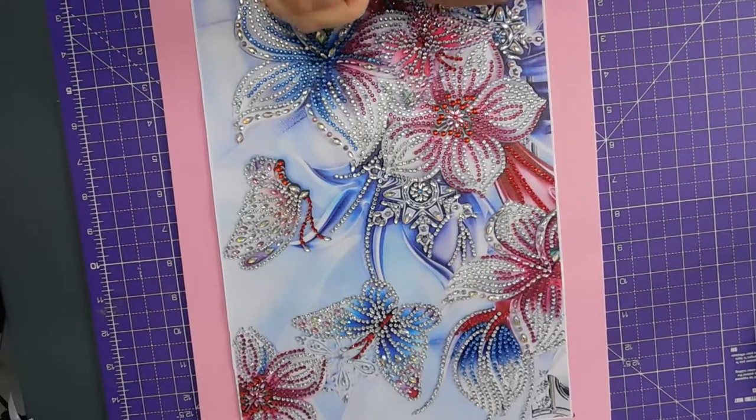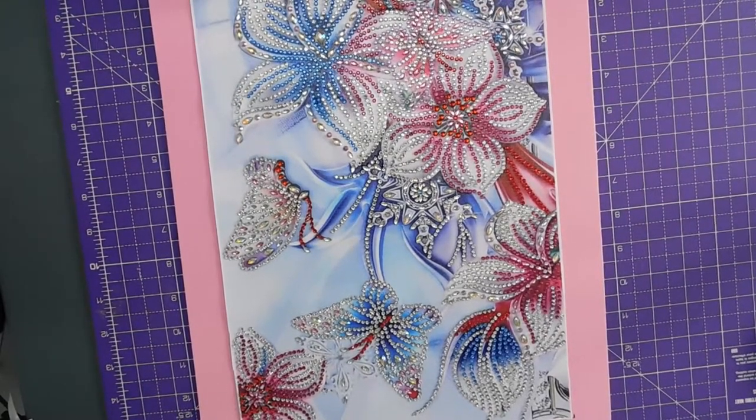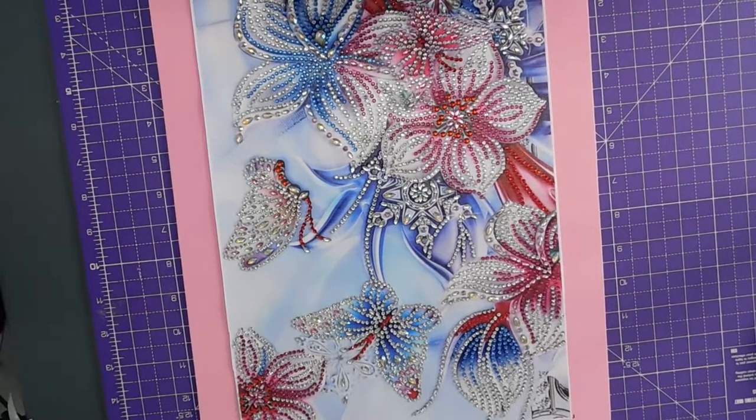So I'm just going to go around the edge and put this all the way along. Which way around should I have it? That way around.